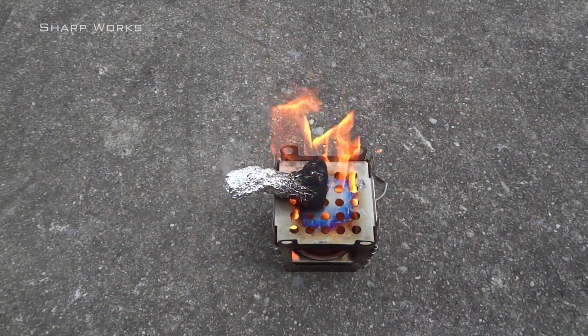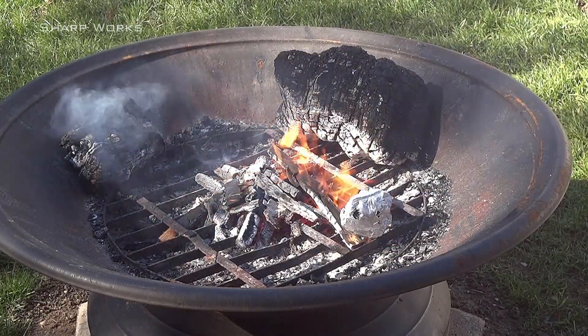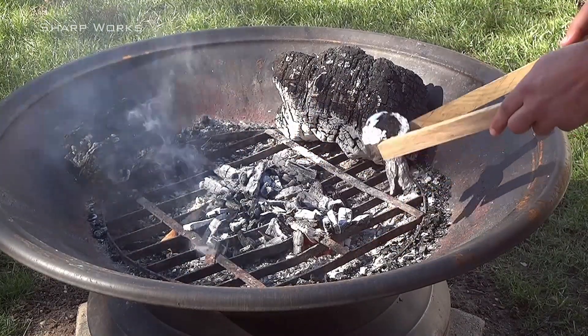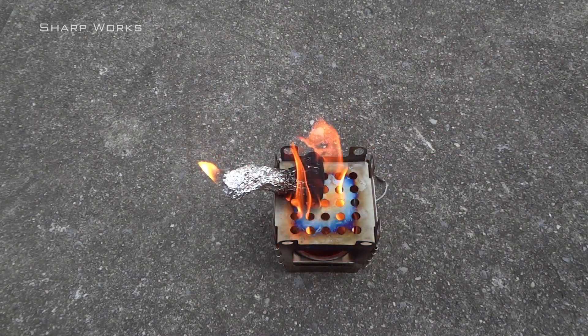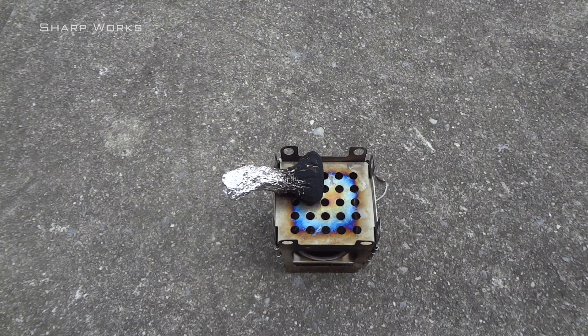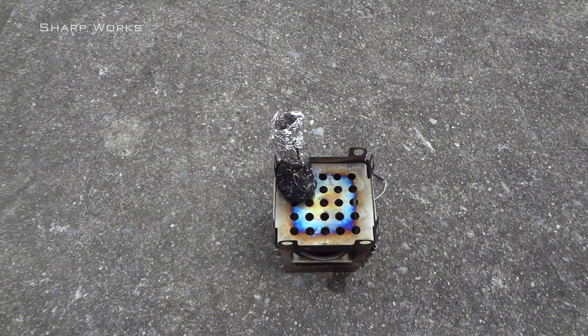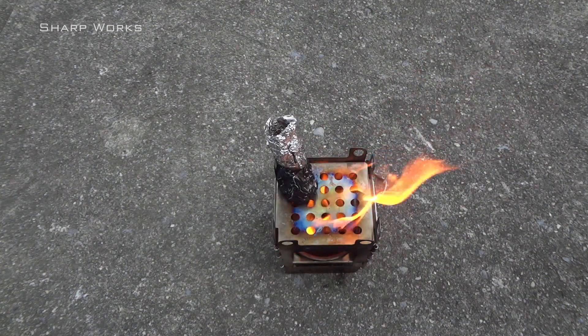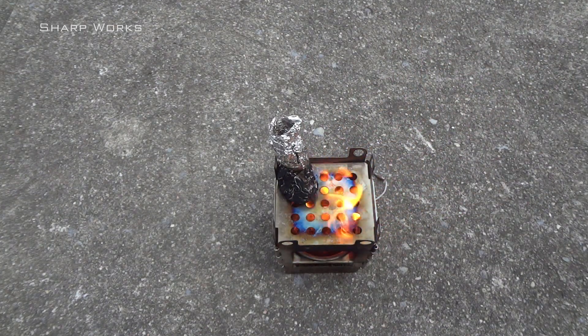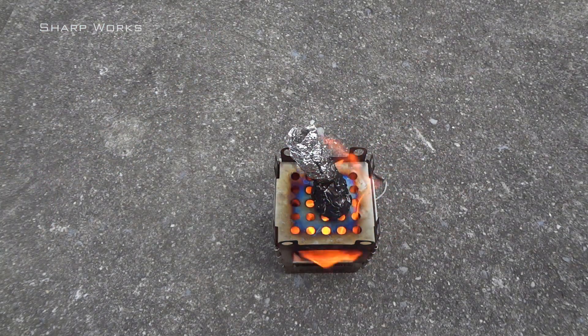I moved it around on the stove because I was afraid of the aluminum melting, like it has done in the past. Since isopropyl alcohol isn't a great choice of fuel, I need to refill it a couple of times. After a little while, the smoke began to catch fire. This is a good sign that the char cloth is almost done.